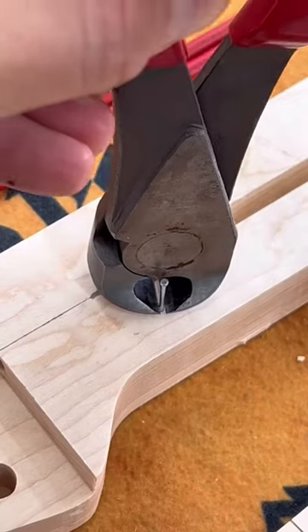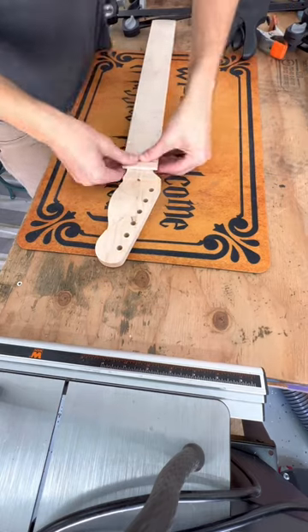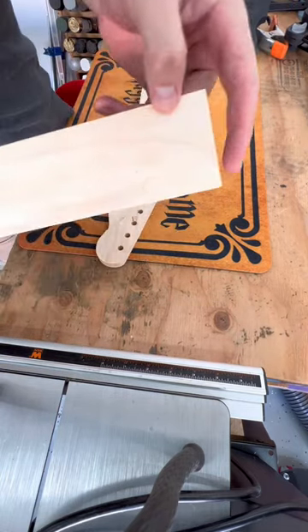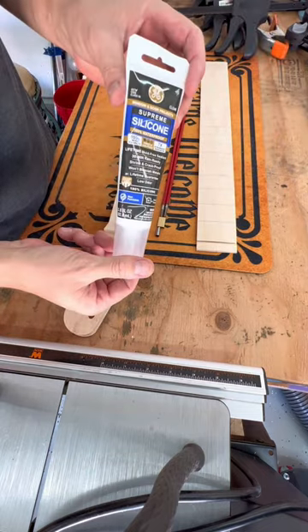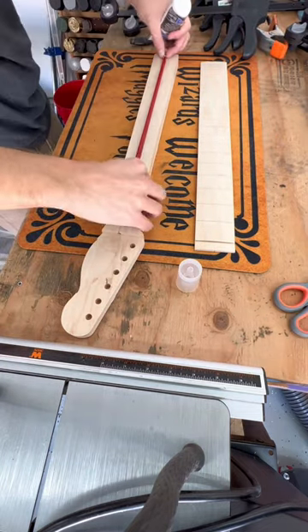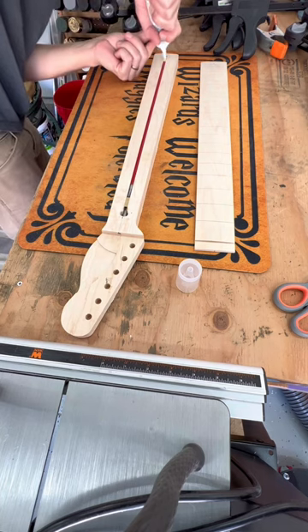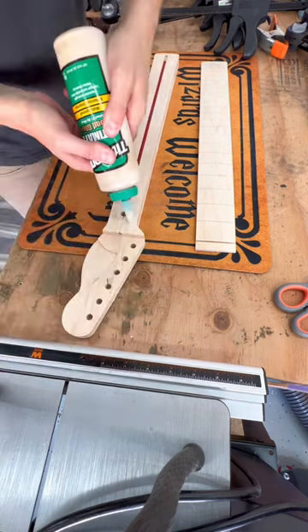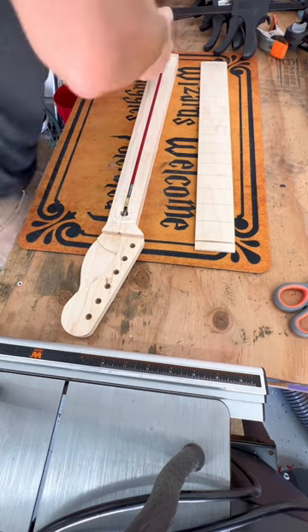I also add two small nails onto either side of the neck to help find the center point when I go to glue everything. I apply a small bead of silicone into the center of the truss rod before installing it, and then on the two ends of the truss rod — that's just to keep it from rattling inside the guitar neck.